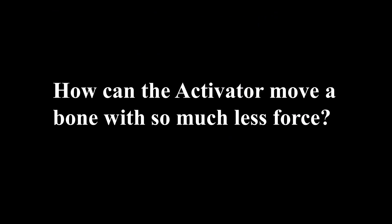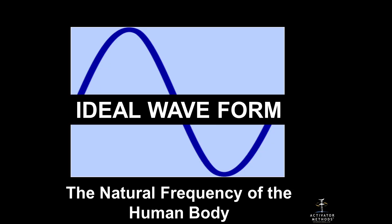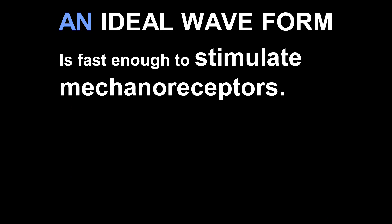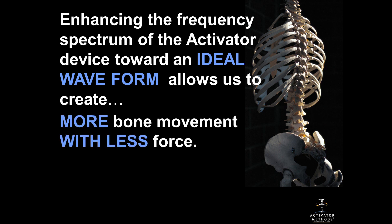How can the activator move a bone with so much less force? We started looking at speed — high speed was one factor — and found we had a speed up to 200 times faster than a manual adjustment. But the real thing was the ideal waveform: the natural frequency of the human body, called a half sine wave. An ideal waveform is fast enough to stimulate mechanoreceptors, propagates more easily through biological tissue, and enhances the frequency spectrum of the activator device toward an ideal waveform that allows more bone movement with less force.